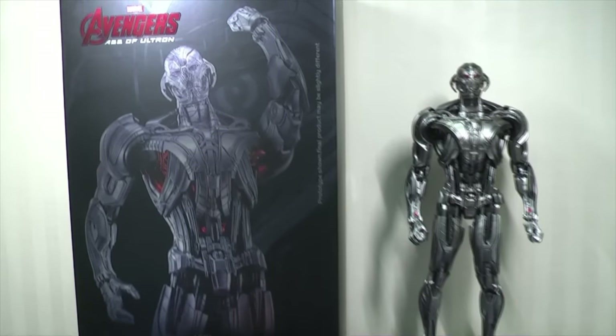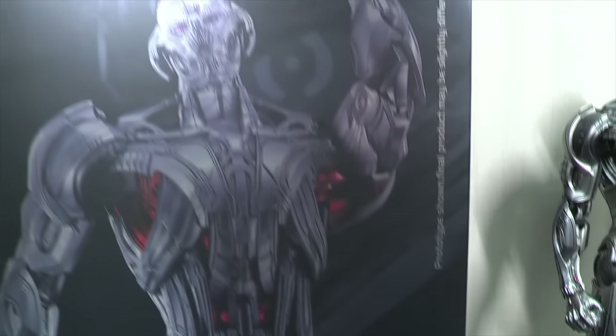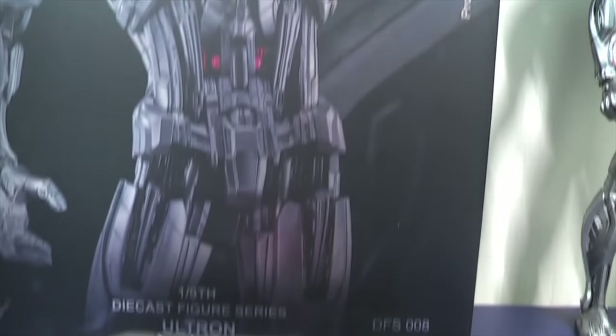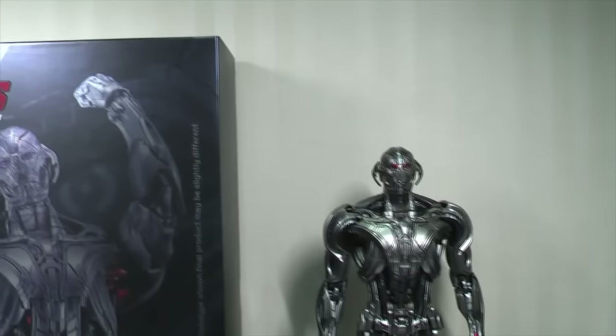Hi everyone, Budgetstark here, thanks again for tuning in. We are checking out the King Arts 1 in 9th scale diecast Ultron from Age of Ultron.